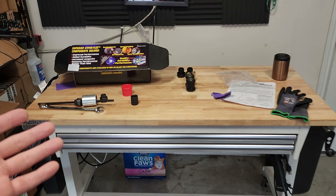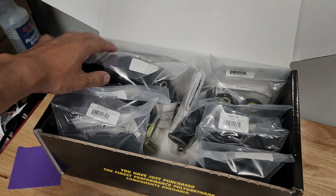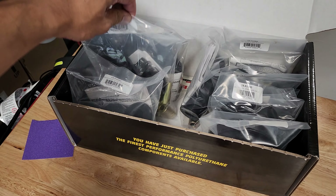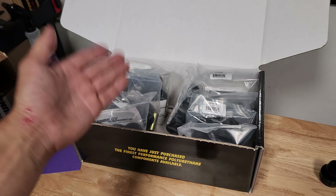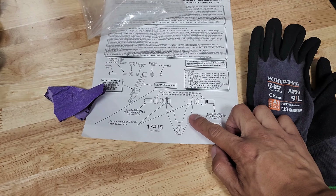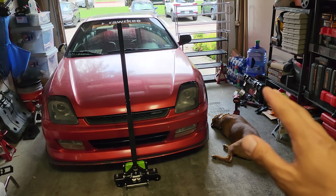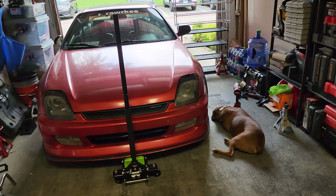Anyway, this is what we've got going on today. I bought a whole Energy Suspension bushing kit — there's a lot of stuff in here. This is every single bushing for the front and rear suspension. I've already done the upper control arm on the driver's side and that was it. I spent all last night doing it and that thing took forever. All I did was install two bushings and it took all evening — I started around 7 PM and finished around 11.